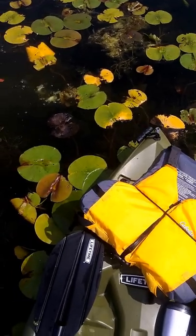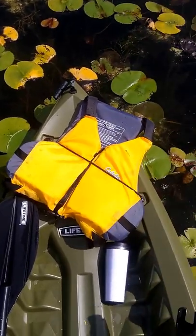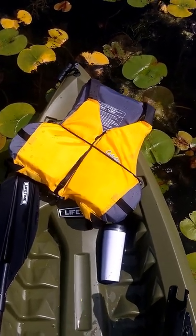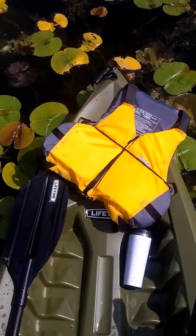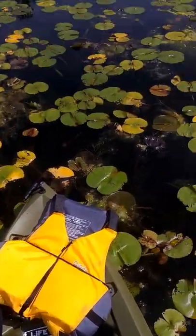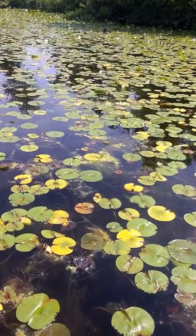Here is my Lifetime Tamarack 120 angler kayak. It's 10 feet long, 31 inches wide, weighs about 52 pounds, and has a weight capacity of 275 pounds.